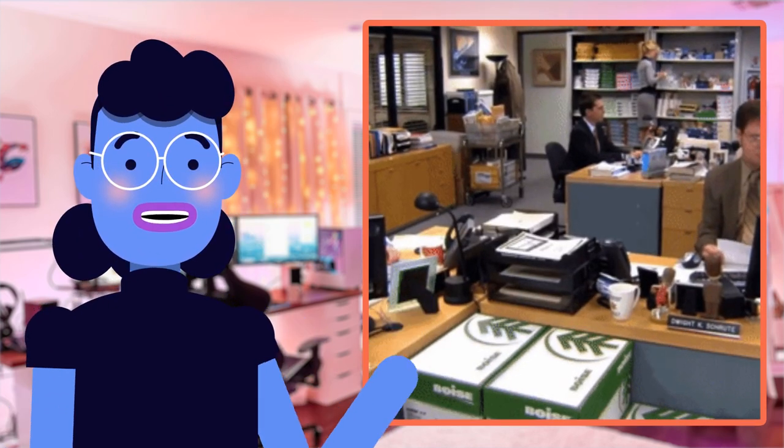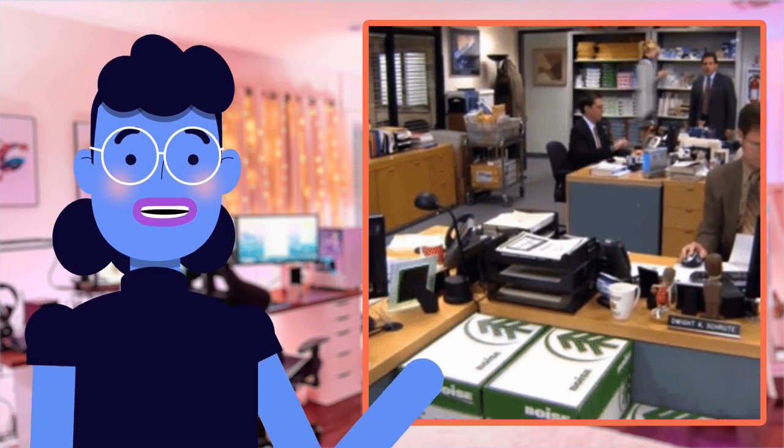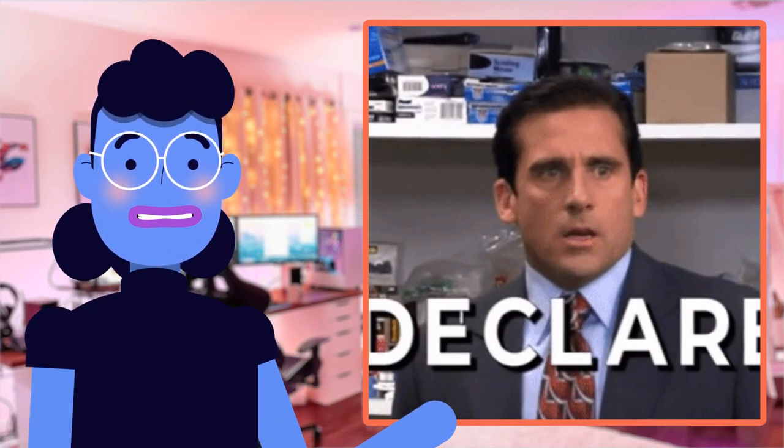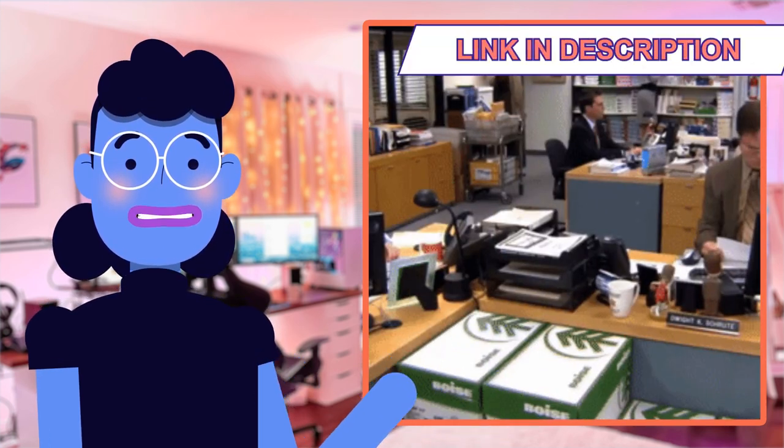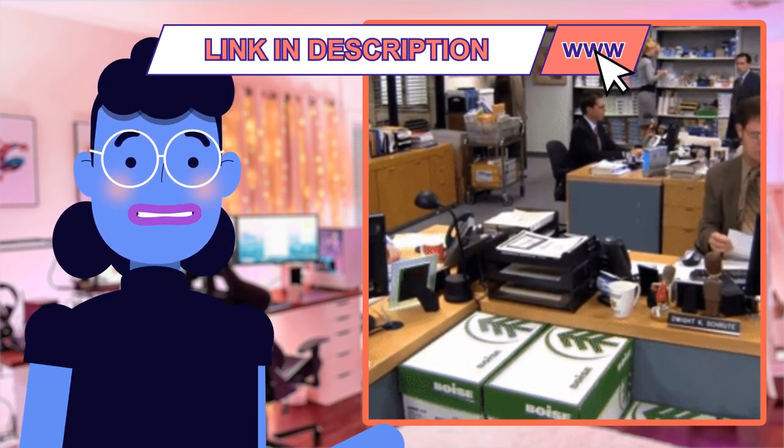So if you're looking for a reliable instant camera that guarantees high quality prints every time, definitely give the Polaroid Originals Now I-Type Instant Camera and Film Bundle, Everything Box Black, 6026, serious consideration.